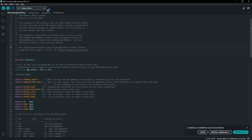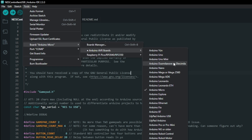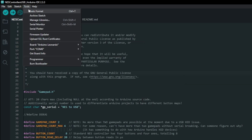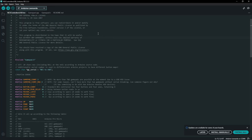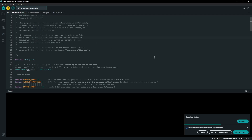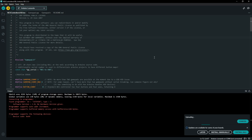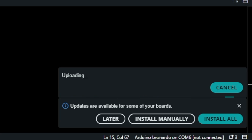Open the Tools menu and navigate to the Boards option, then choose the Arduino AVR Boards submenu and select Arduino Leonardo from the list. Open the Tools menu again, go to the Ports menu, and select the port identified as Arduino Micro. Now click the Upload button at the top left of the application window and let it do its thing. Once the upload is complete, we'll test the controller to make sure everything is working as expected.